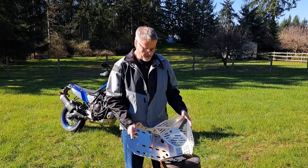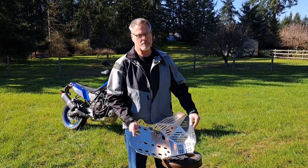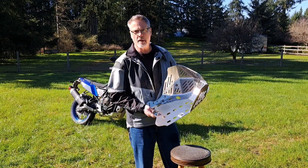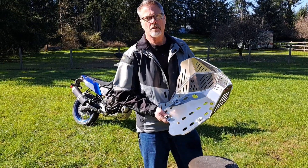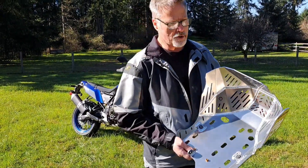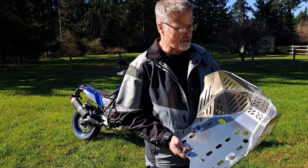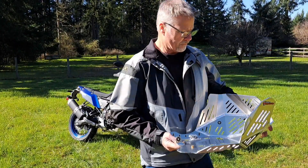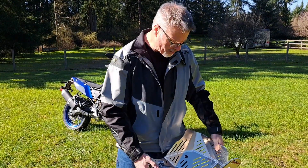Full disclosure: I am not sponsored or paid by Enduro Engineering, and I paid full price for this skid plate. I bought it on eBay. It was just shy of $210 plus shipping — $230 delivered to my door. It appears to be really good quality.